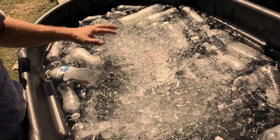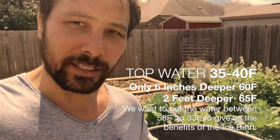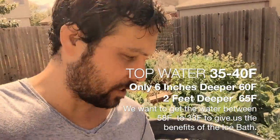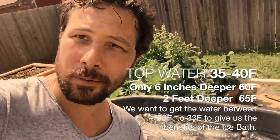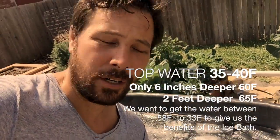All right, look at all that — all cold. We just put in eight two-pound bags of ice and 40 frozen water bottles. Right now if I measure the temperature on top, we're at about 30-some degrees, but if we go lower it's actually still like 60-70 degrees down there.